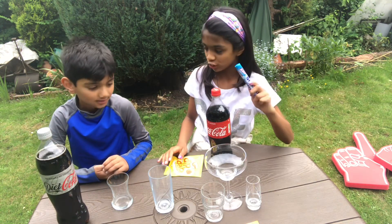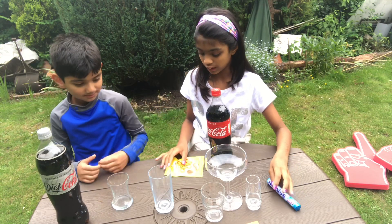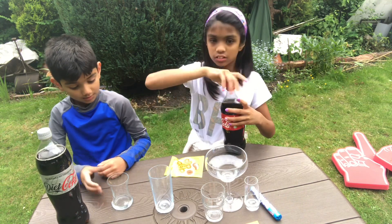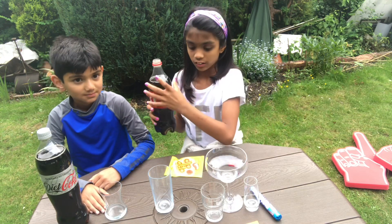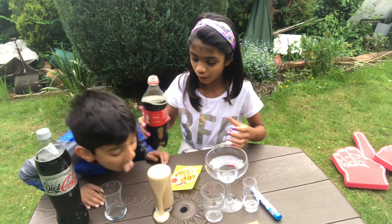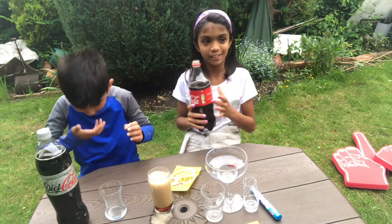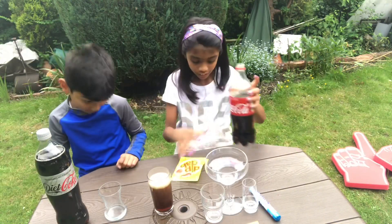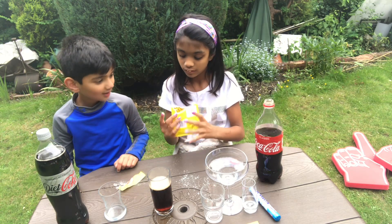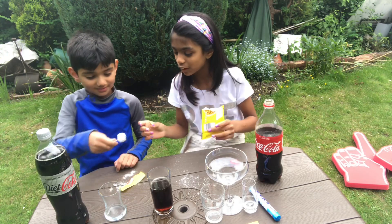Which one do you want? Mentos? Let's do dip dab first. So we'll pour it in this glass. I poured in a little too much. Okay, I'll have the lollipop — you dip the lollipop in.